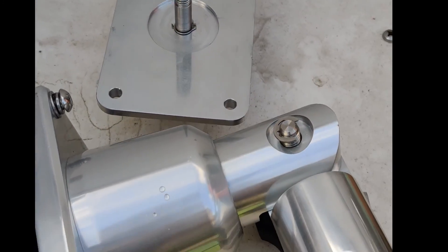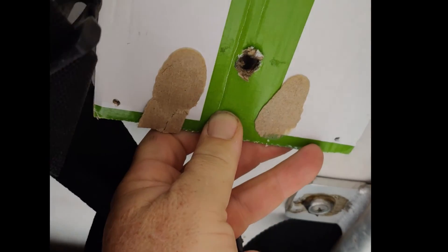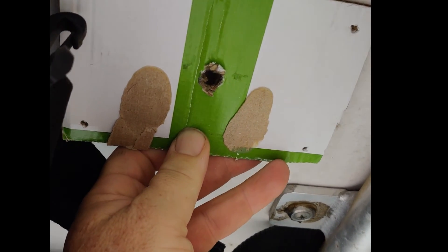We got our template made. All I'm going to do is hold it up here — I think I'm going to position them this way so they have maximum strength when they're hanging out over the side and the poles are fully extended.